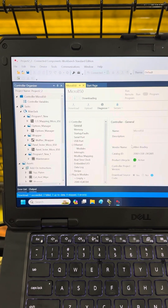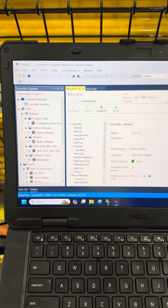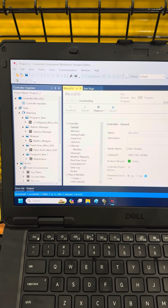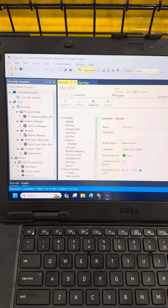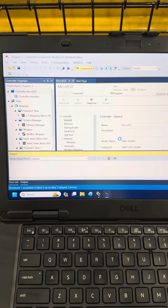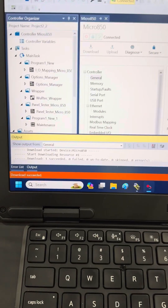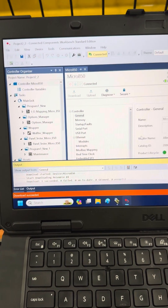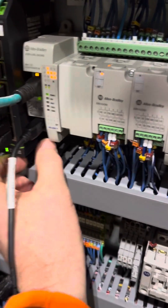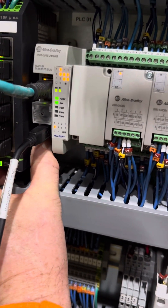That's pretty much the whole process. I'm going to let it boot up and go from there as far as checking this out, making sure that everything is running. Download succeeded. Connected. We're in program mode still. I'm going to take it back to run underneath here. Now I'm in run.